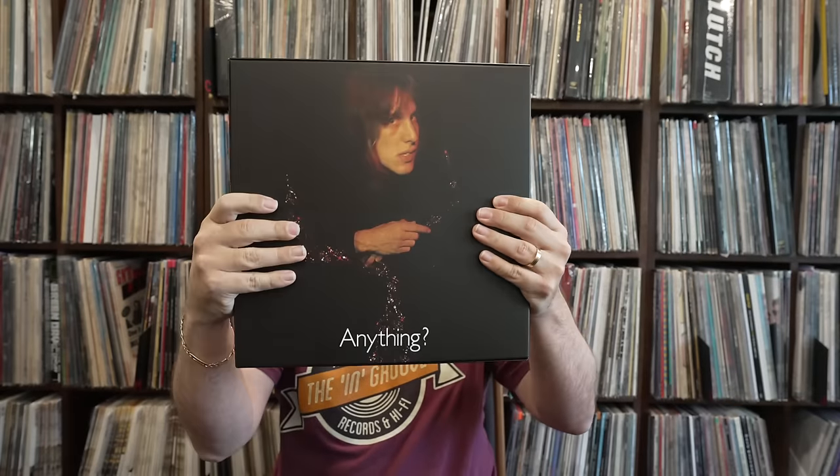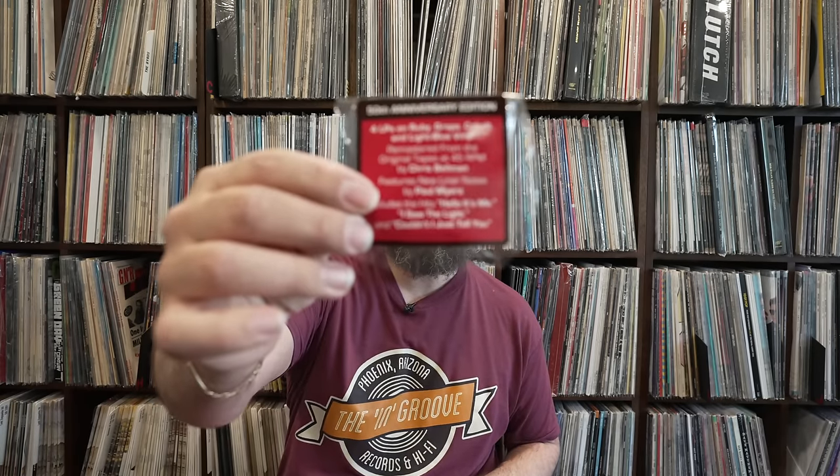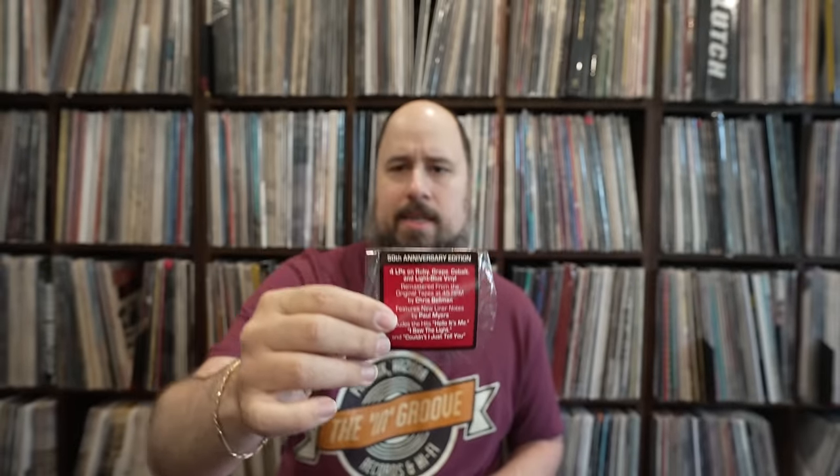When I saw this title online, I really didn't think much of it. But when I got it and cracked it open and listened to it, I was pretty shocked at what it actually was — the Todd Rundgren 'Something/Anything' box set. I saw this online and thought, why do we need a four-disc version? But when I got the box and saw the hype sticker — remastered from the original tapes at 45 RPM by Chris Bellman — I thought, that's kind of crazy. What we're getting is like a UHQR one-step 45 RPM Mobile Fidelity analog product, a full-blown audiophile release.